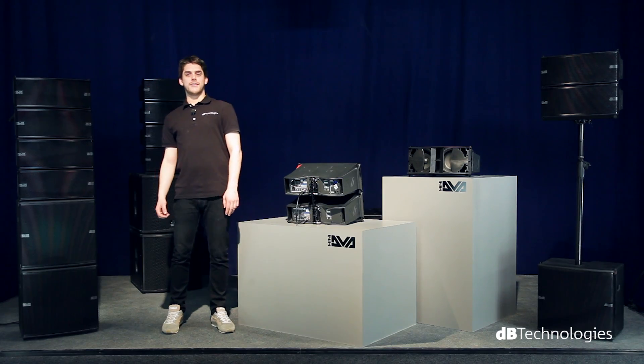These are the main features of the DVA-Mini system. Find more information at www.dvtechnologies.com. Thank you for your attention.